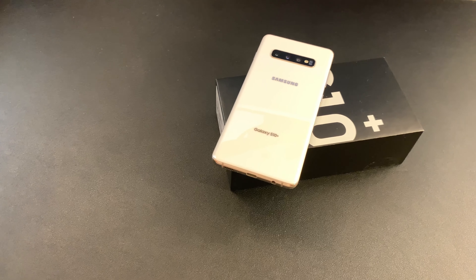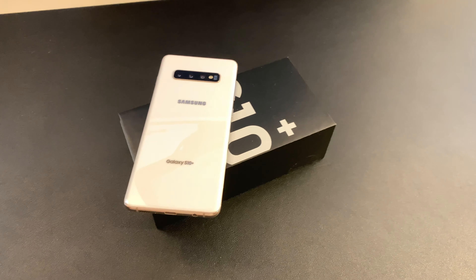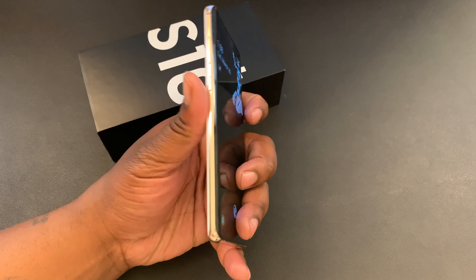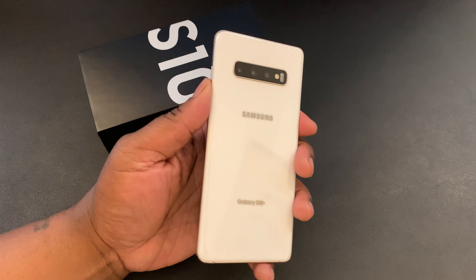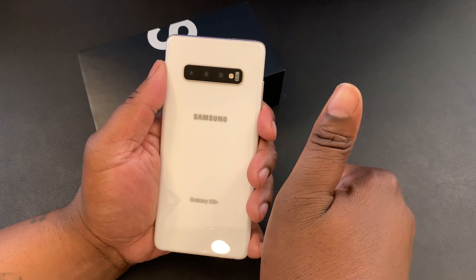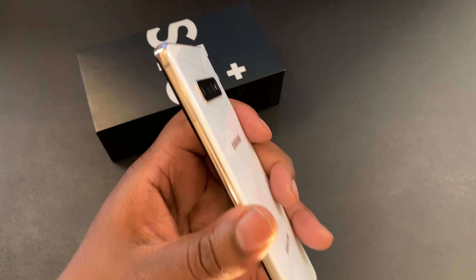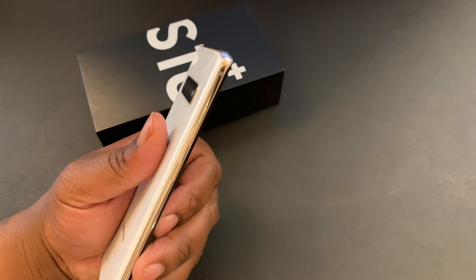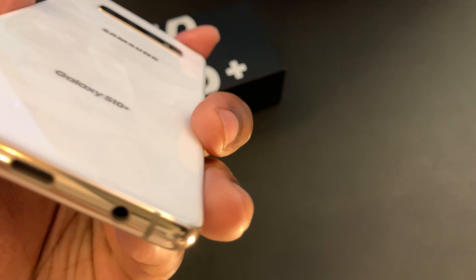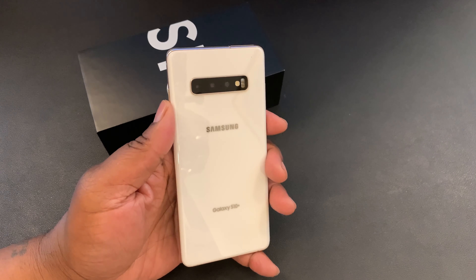It's been about a month with the Galaxy S10 Plus and honestly I'm loving this device. All the hype that preceded the Galaxy S10 Plus was right. This device is probably going to be one of the best devices in 2019, if not the best. There are a lot of features on this device that I'm really feeling, and we already know that in the major categories a smartphone needs to shine in, this device is definitely shining.